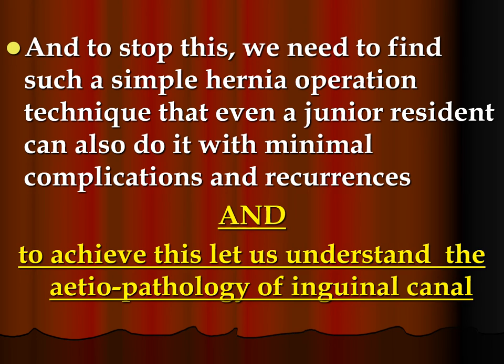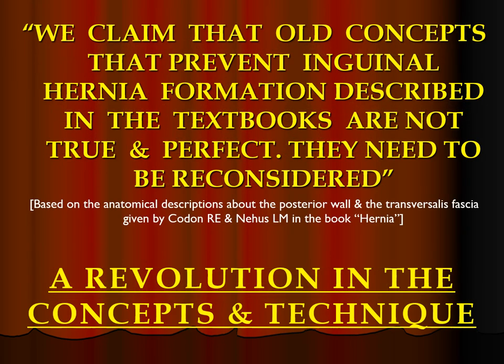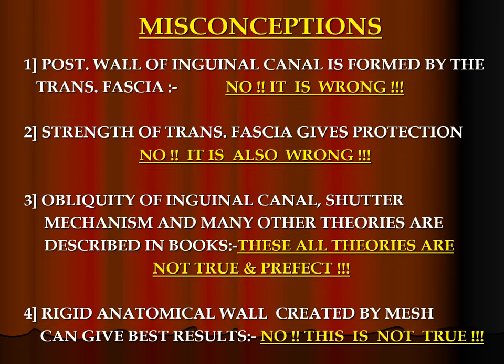To stop this, we need to find such a simple hernia operation technique that even a junior resident can perform with minimal complications and recurrences. To achieve this, let us understand the etiopathology of the inguinal canal. We claim that old concepts that prevent inguinal hernia formation as described in textbooks are not true and perfect — they need to be reconsidered. A revolution in concepts and technique: the posterior wall of the inguinal canal is formed by the transversalis fascia — no, this is wrong. Strength of the transversalis fascia gives protection — no, this is also wrong. Obliquity of the inguinal canal, shutter mechanism, and many other theories are described in the books, but these are all not true and perfect.